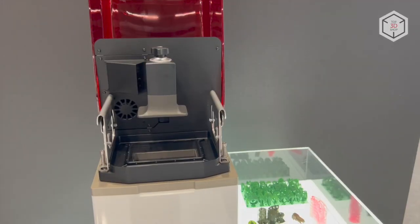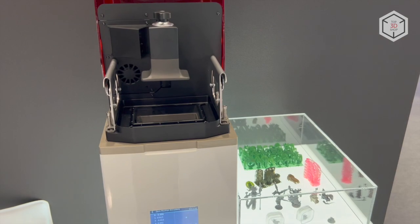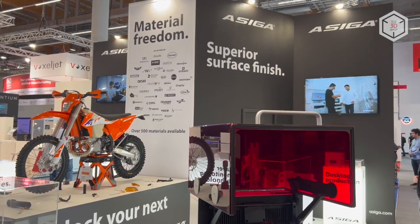Hi everyone, this is Top3DShop and in this video we will tell you about 3D printers from the Australian company Asega.